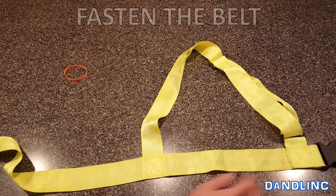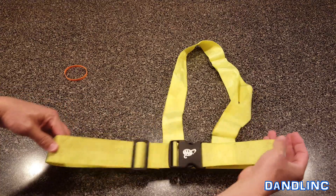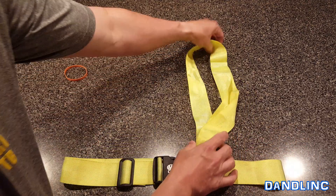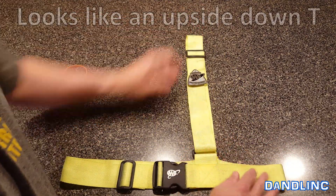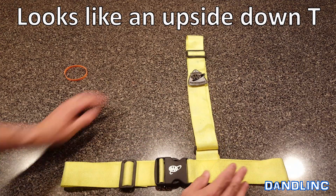First thing, lay your belt out like this and you're going to have to snap it up. Click it on — this method is called the T-method and I'll show you why. This is pretty much your starting point. This kind of looks like an upside-down T.